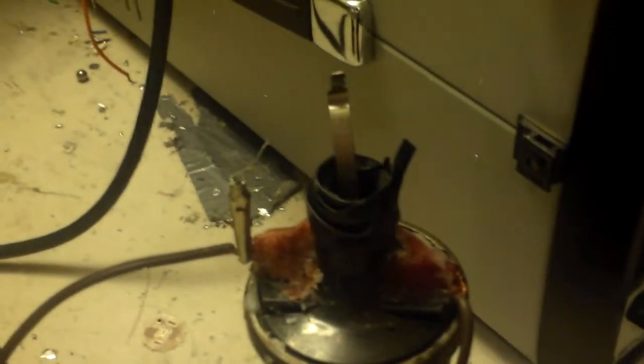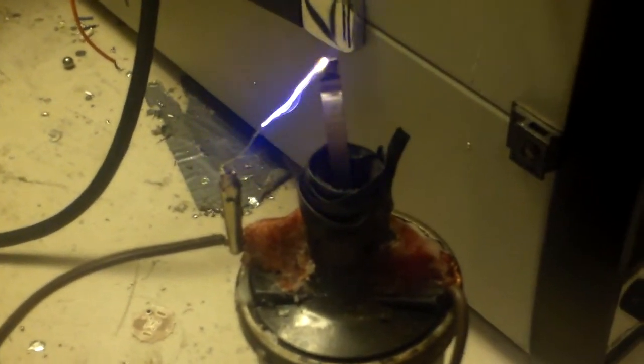It's giving a pretty healthy spark. I'm just going to move it a little closer. It's giving a little bit of a shine.